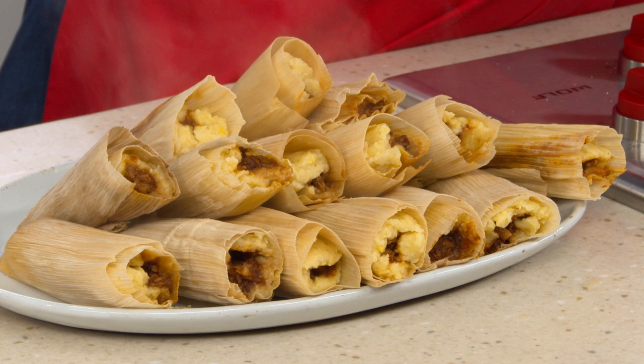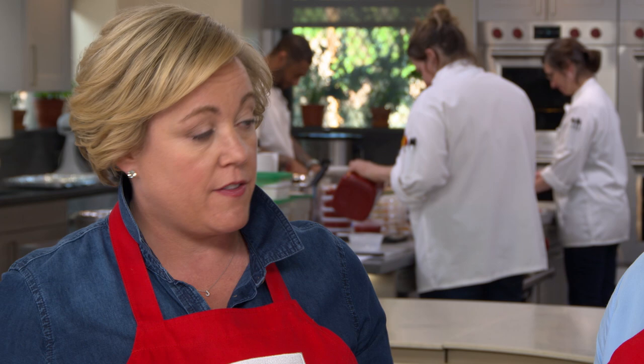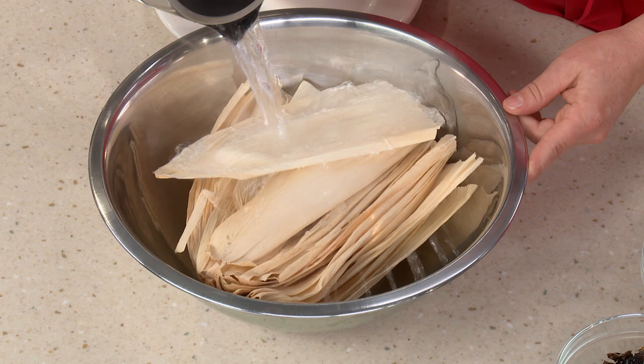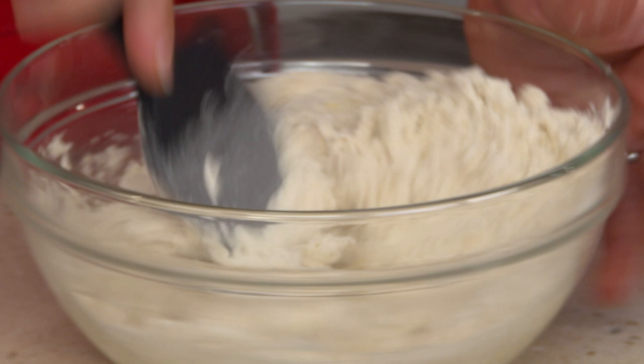Serve the tamales on a big platter. They're like little gifts — you can see why they make them for Christmas. Top with plenty of sauce. The light masa dough just breaks apart — not like a lead sinker at all. You taste corn, chilies, and a little chicken. It's magical. A lot of people are used to dense, flavorless freezer tamales and forget a real tamale is supposed to taste like corn and be quite light. These can be cooled, wrapped, and frozen for up to three months. The recipe: soak corn husks, make a sauce with toasted dried chilies, spices, and broth, poach chicken thighs in the sauce, make a dough with grits and masa harina, process with fresh corn, assemble, steam, and serve with more sauce.